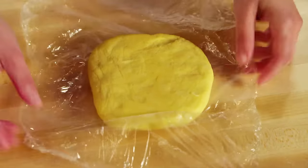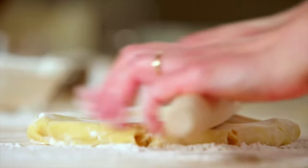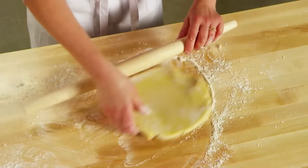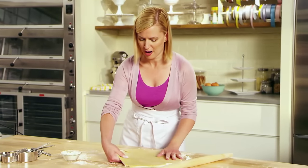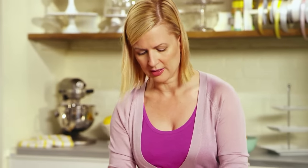If I used cake and pastry flour to roll cookies, it would absorb into the dough too quickly and possibly dry it out. Using all-purpose means it's going to stay on the outside of the dough. I keep moving the dough and turning it to make sure it's not sticking — it doesn't take a lot of pressure. Like everything in the baking world, practice makes perfect.